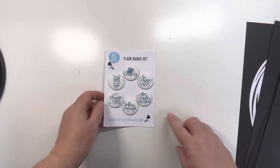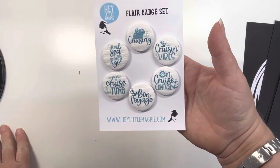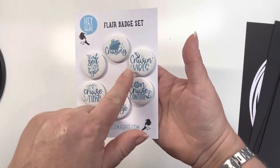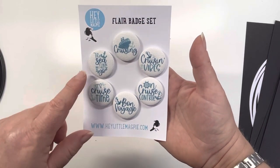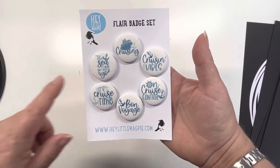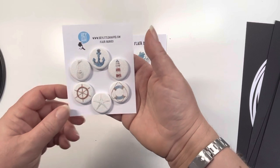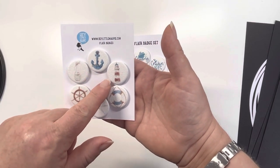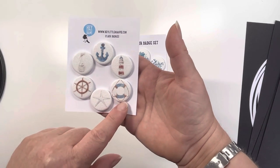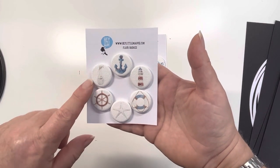And that's the cut files we've got, and then two flare badge sets - both canvas flare. So we've got one and a quarter inch flare and these are all cruising phrases: cruising, cruising vibes, on cruise control, bon voyage, it's cruise time, and the sea is calling and I must go. So that's a one and a quarter inch set. And then this set is a nautical set, so you've got the ship's anchor, a lighthouse, a life buoy, starfish, ship's wheel, and message in a bottle.